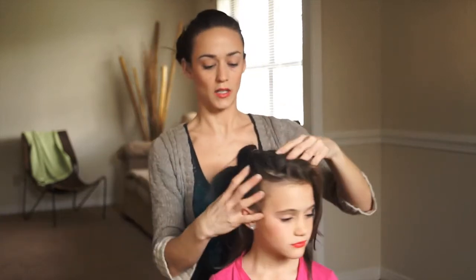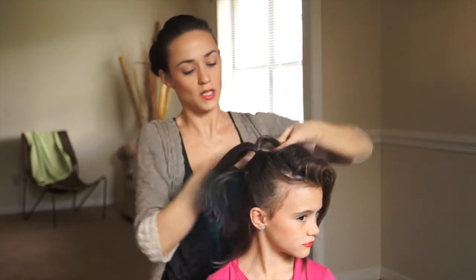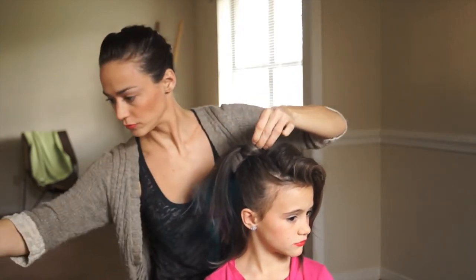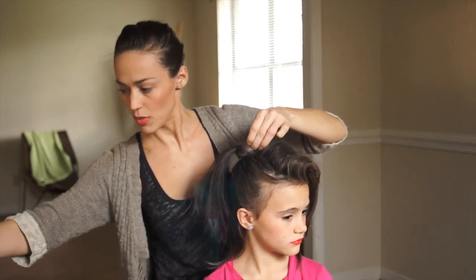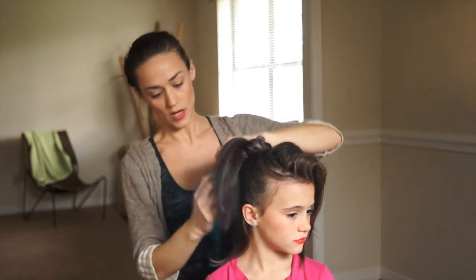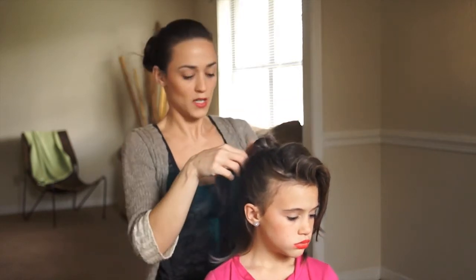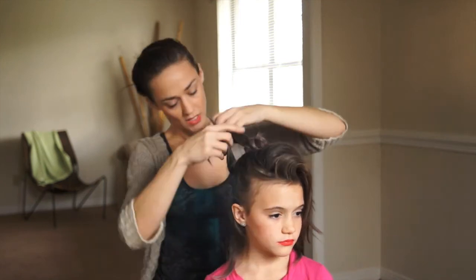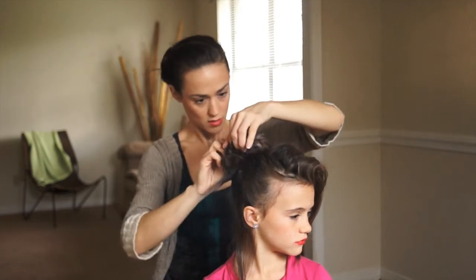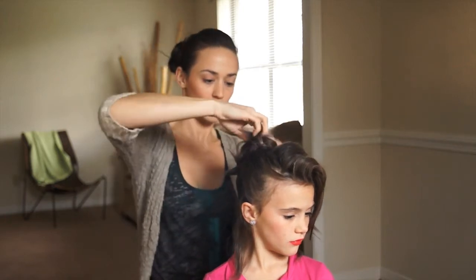From here we're going to take the first ponytail, split it in half, and just twist it around and pull it through like a little knot. Take one bobby pin and work it in and hold it. We're going to do the same thing on the bottom — split it in half, twist it, wrap it around the ponytail, and pull it through. Now we're going to take these two pieces left from the two ponytails, basically start the beginning of a tie knot and then wrap it around and tuck it in again.